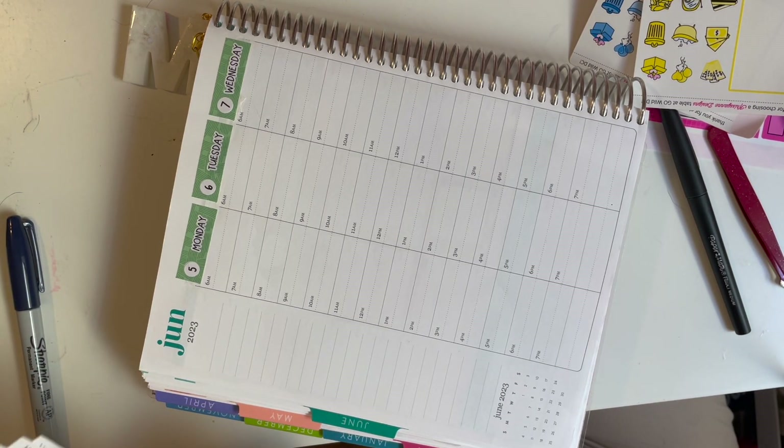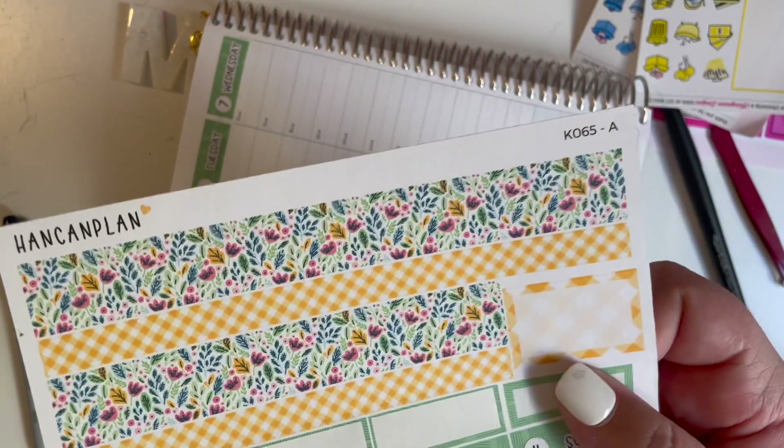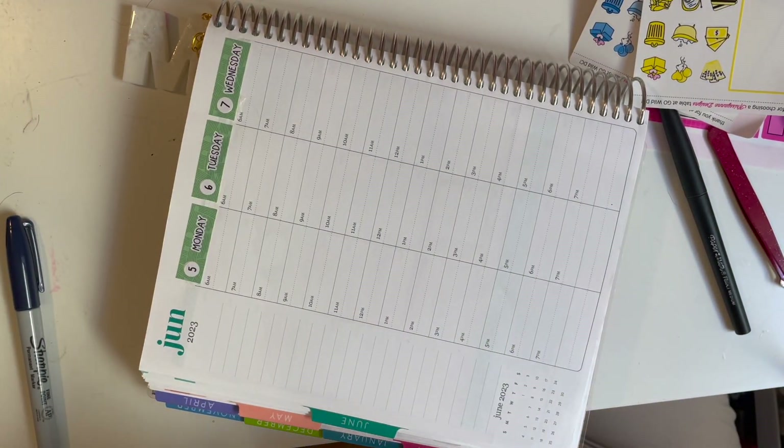Today we're going to use the kit Hand Can Plan. Love this kit. Love all the flowers. I really love the rain boots, which you'll see in a little bit, that we're going to use.